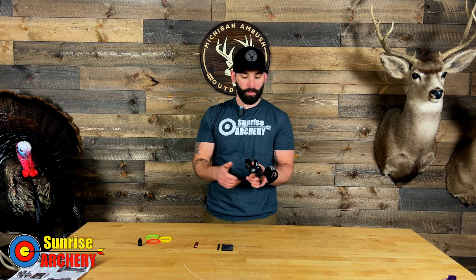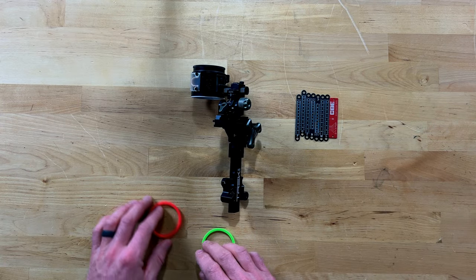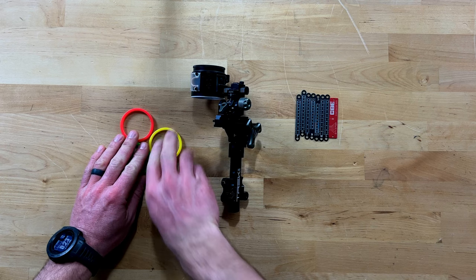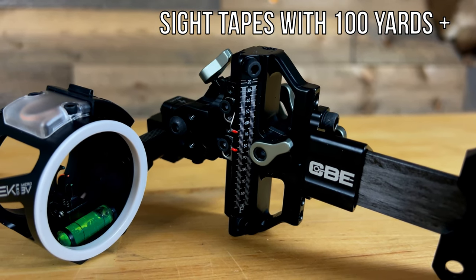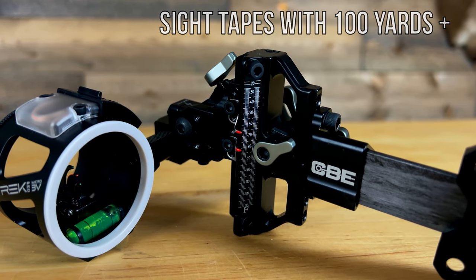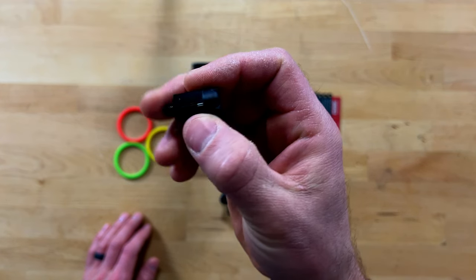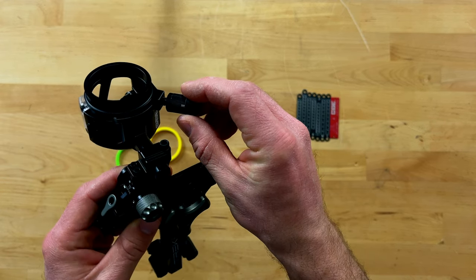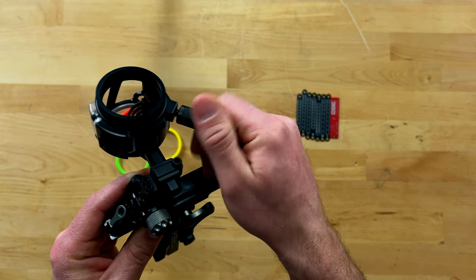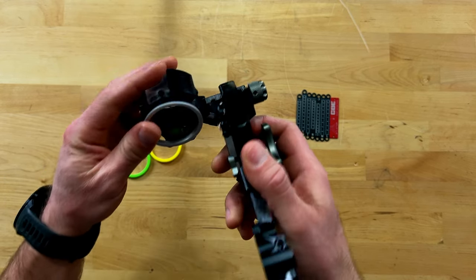As far as what comes in the box, you're actually getting a decent amount of stuff. You get a total of four sight color rings — it comes stock with white, but you also get green, red, and yellow. You get metal sight tapes, which is a huge plus because you don't have to worry about them getting wet and damaged in the field. And what really surprised me is that it actually comes with a light — most sight manufacturers make you buy that as an accessory, which can run anywhere from 20 to 30 dollars.